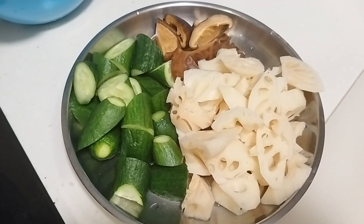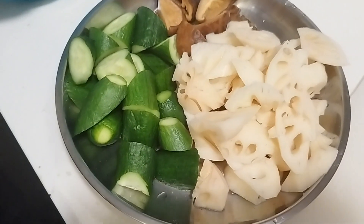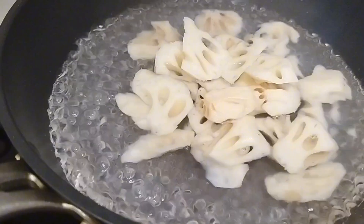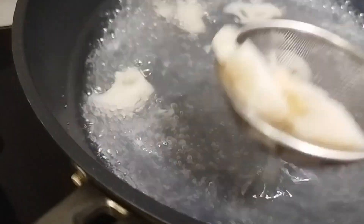Stir-fry lotus roots with chicken guys — it's another recipe to share, Chinese food again. What you need to do is chop first all your vegetables, roughly chopped like this.